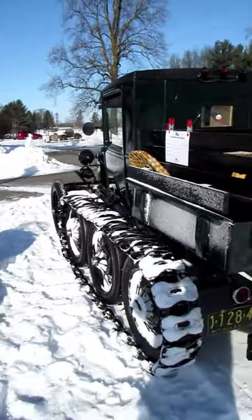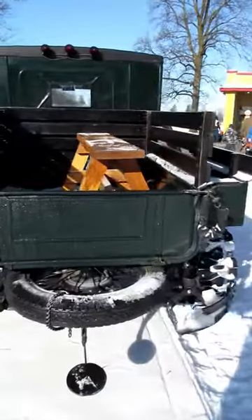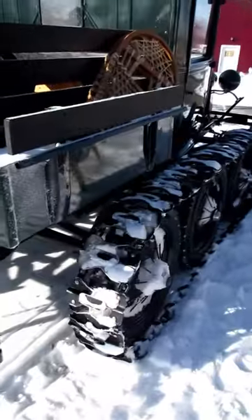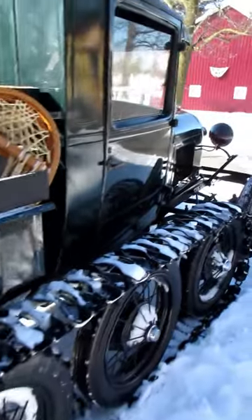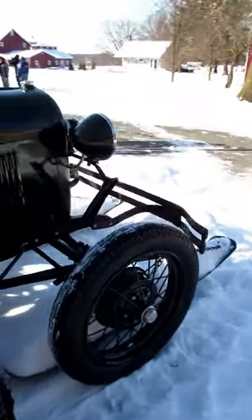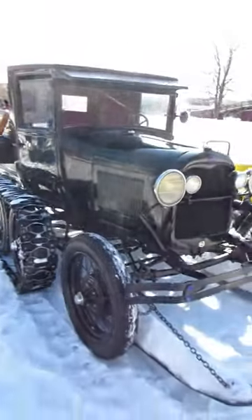They're giving rides in this one today. Have you ever seen anything like this? Not many people have, really. I've never seen one that had the two extra axles. I've seen the Model T version that only had the one extra axle. But really, how cool is this?